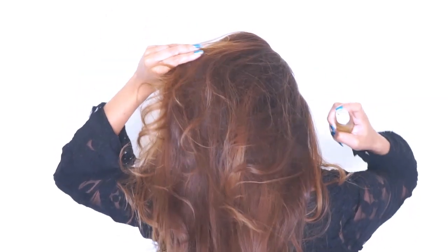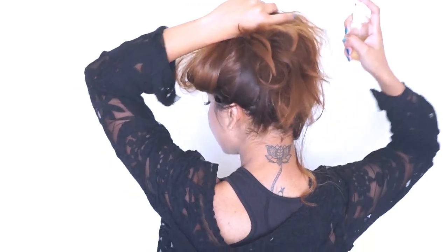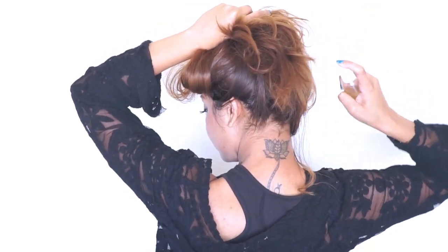It smells really good too, and this is an all-natural hair toner. Chamomile will tone the brassiness in your hair all naturally — no chemicals involved, so that's why I love using this.